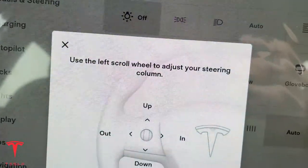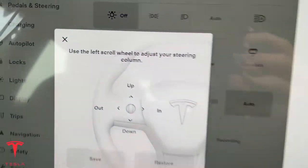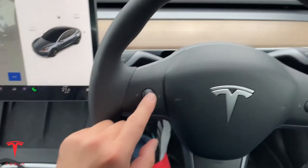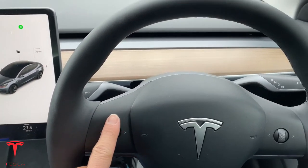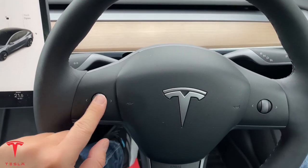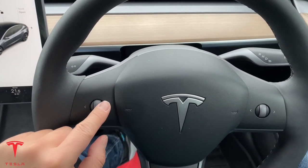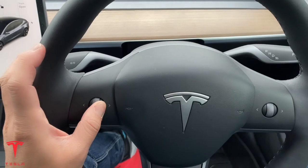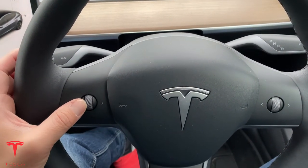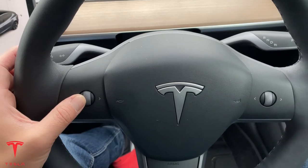Use the left scroll wheel to adjust your steering column. This is the scroll wheel — watch. It goes up and down. By going left, it goes towards you, and by going right, it goes back down.